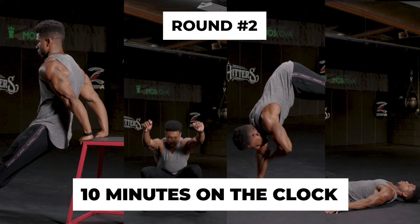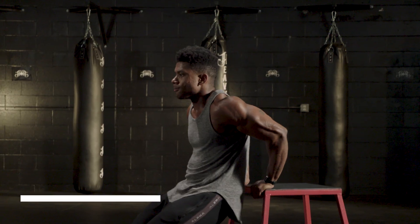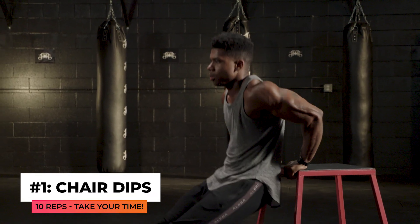Now that you've completed the first round, you're going to do that as many rounds as possible as long as the clock is still ticking. You have 10 minutes. For our second round, we're going to do another four exercises within 10 minutes as many times as possible. First up, we have bench or chair dips — targeting both your chest and your triceps.